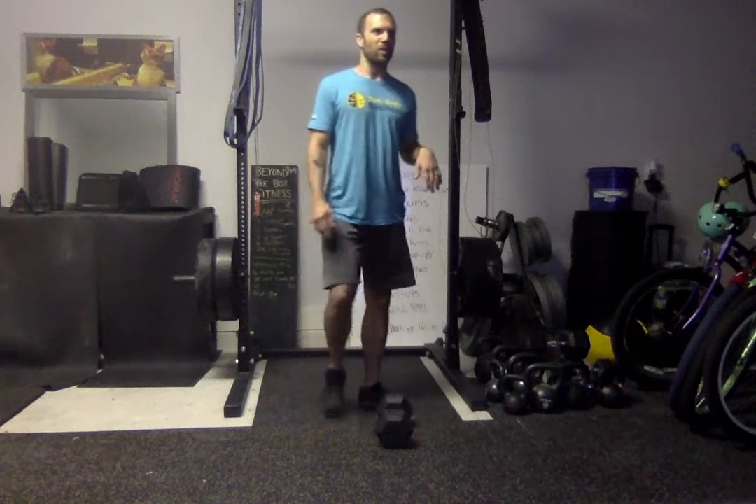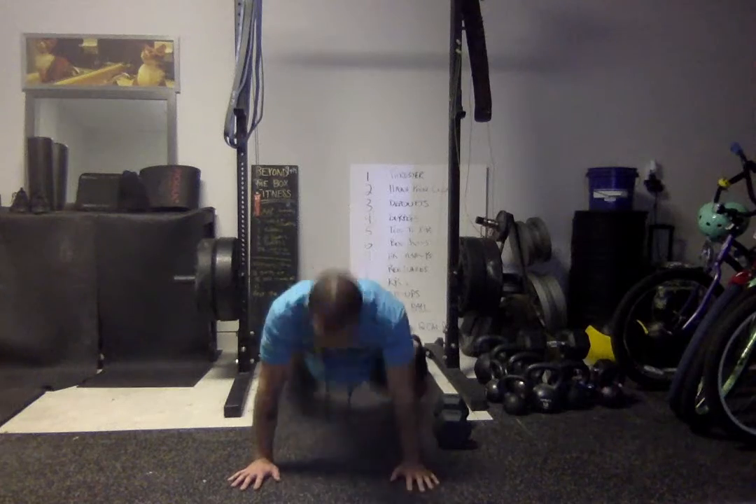The first one is everyone's favorite movement. We've got six burpees — chest and thighs to the ground, jump and clap overhead at the top. You're going to work through six of those.